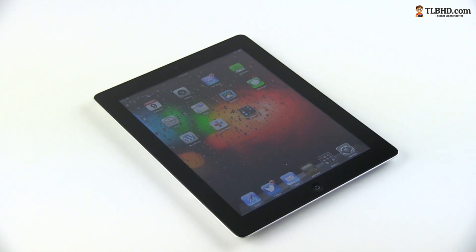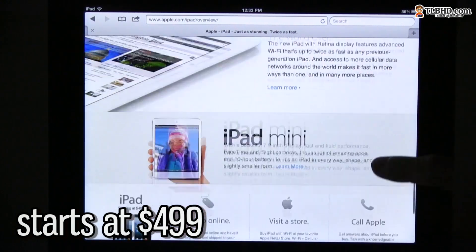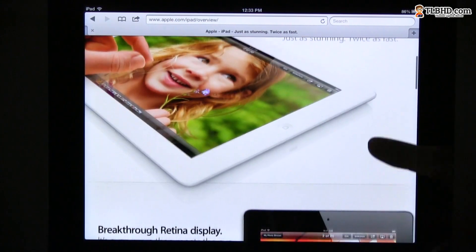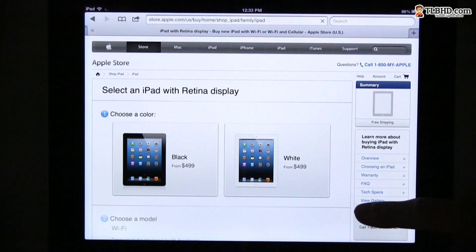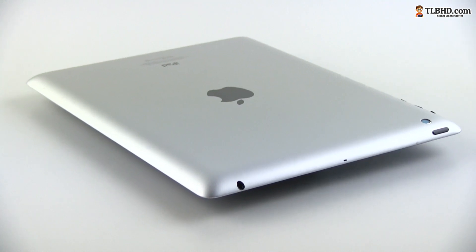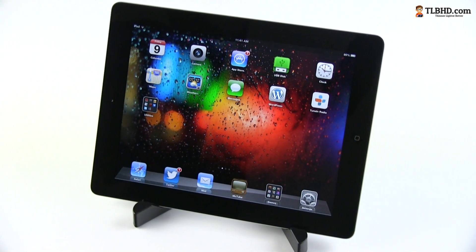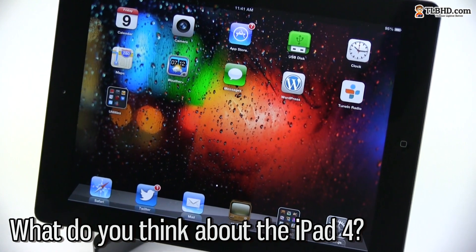There's almost nothing you can say wrong about it, and it starts at $499, just as before, plus it has the entire iOS ecosystem backing it up, which clearly outmatches any of its competing environments. But there are alternatives out there — good ones and even cheaper — like the top Android slates or the new Windows 8 RT and Windows 8 tablets. I can't tell you which one is going to be better for you, that's up to you to decide, but I will cover as many of them in my further clips, so you'd better subscribe to my channel and keep in touch. Thank you for watching, and let me know what you think about the iPad 4 in the comments down below. Cheers!